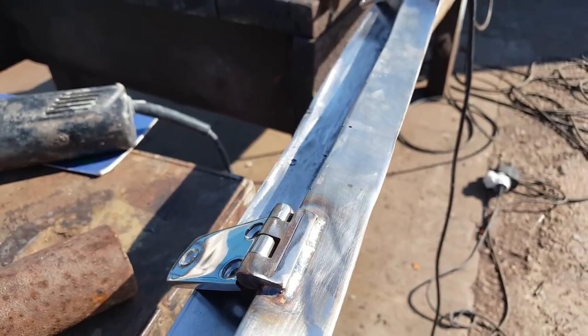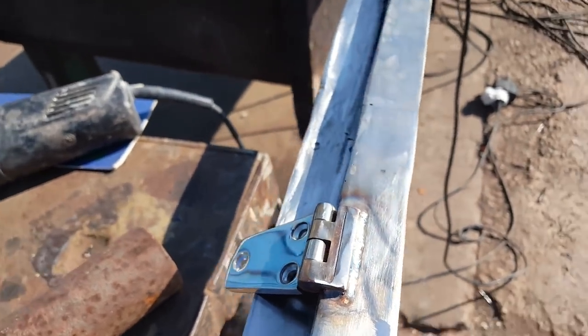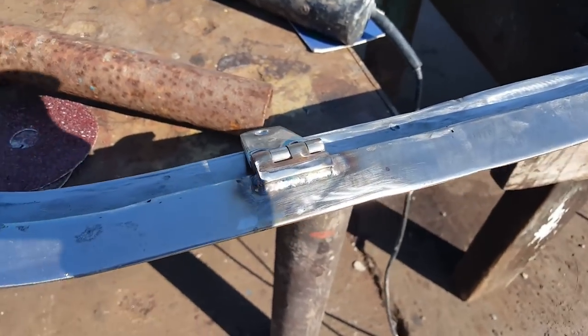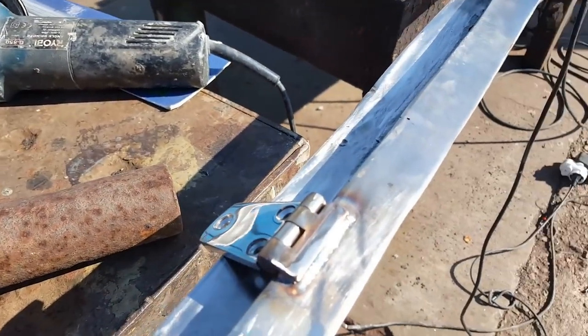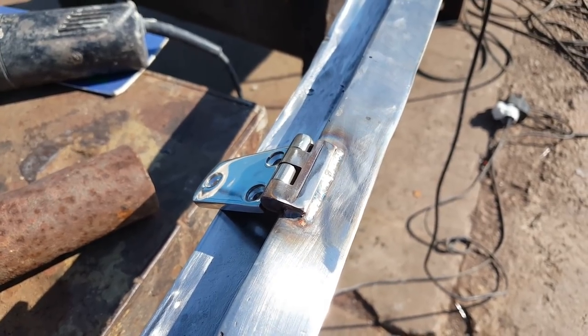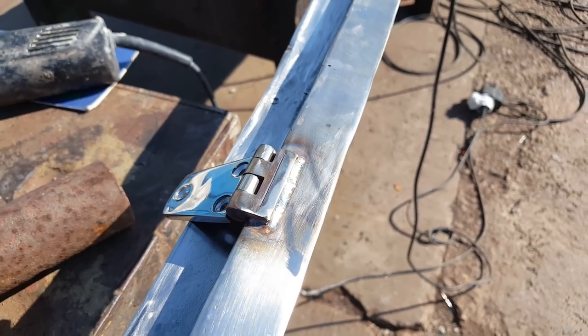Just after welding and cutting that top section off, that's what the hinge looks like. There are quite a lot of scratches all over it, so we'll start with the first process of a medium cut, then a fine cut, then a buff. We'll show you what the end product looks like.